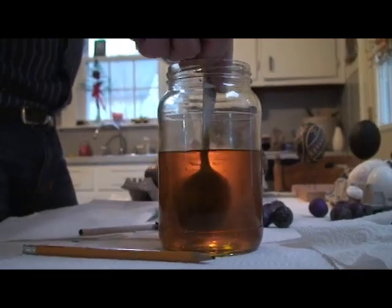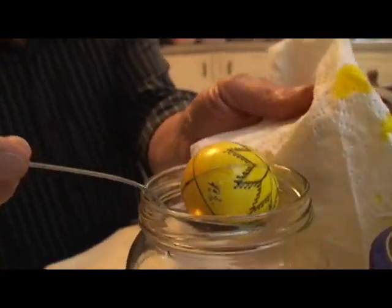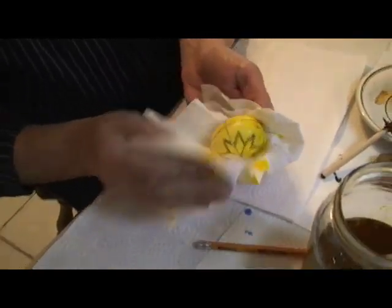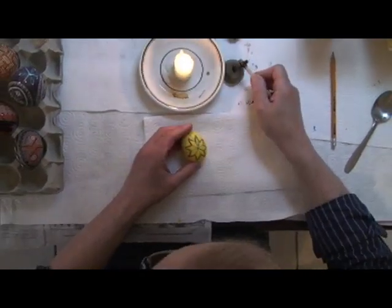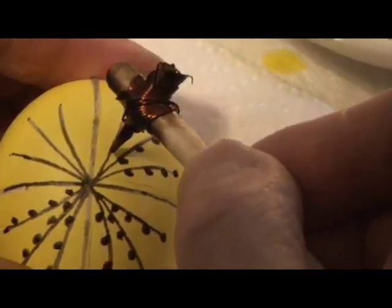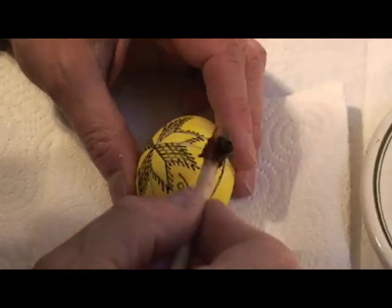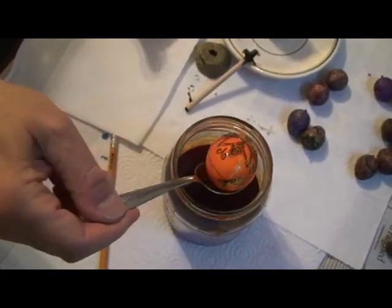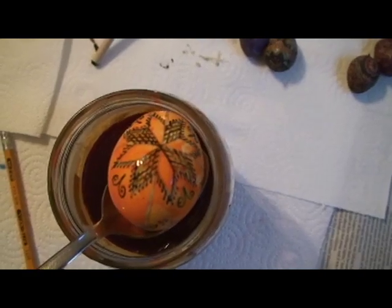Ready for the dye. So we've immersed it in the dye now. It's ready — it's a nice yellow. We now take it into a paper towel and pat it dry. And what I'm scribing on here is the pussy willow. So you've already seen the transformation of this egg now — you begin to see the design coming through. What we've done in white, in yellow, and now we have orange.